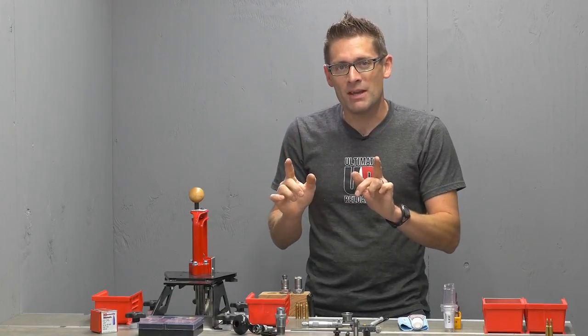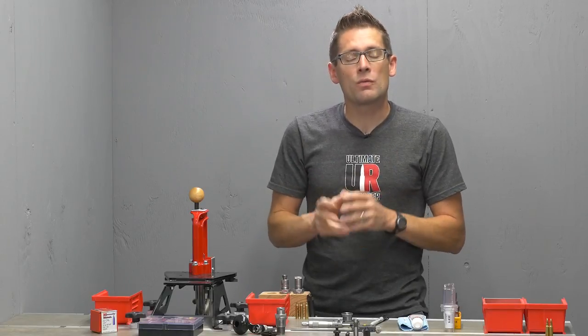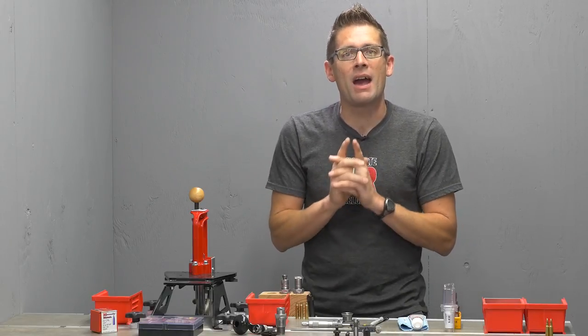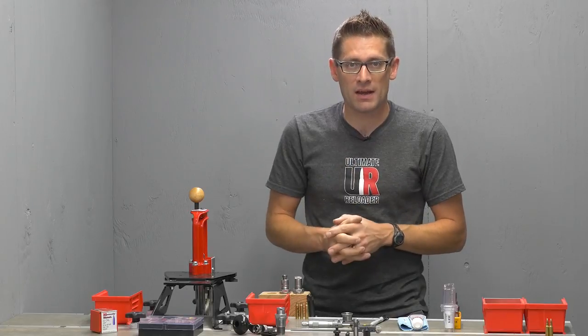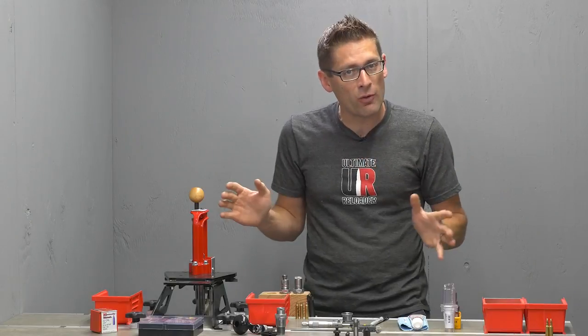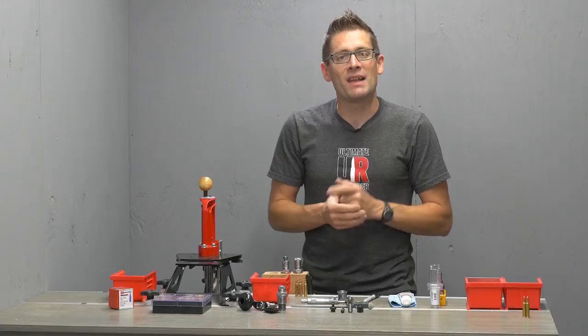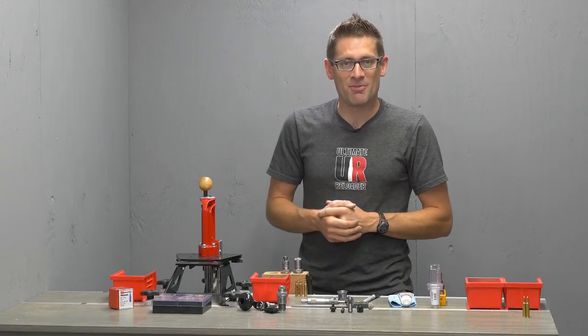Now it's time to get really precise. We're going to do some neck only sizing. We're going to really dial things in to see how good of performance we can get out of this Thompson Center Compass rifle with our Lee Deluxe Challenger Kit. It's a very affordable kit, but it has everything you need to build precision ammo. So let's get started with sizing and depriming.